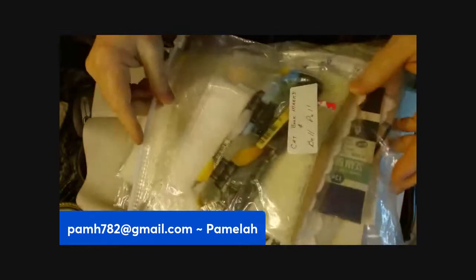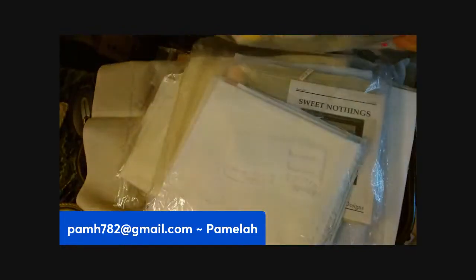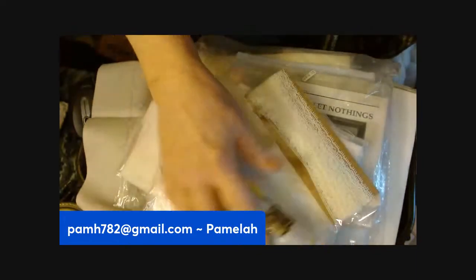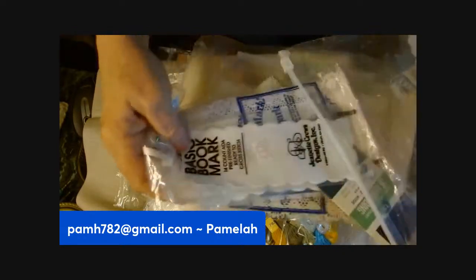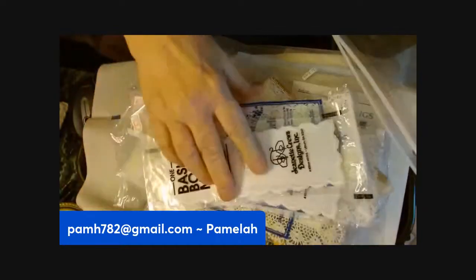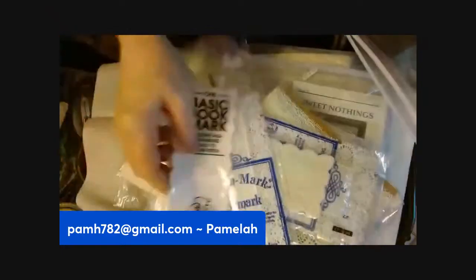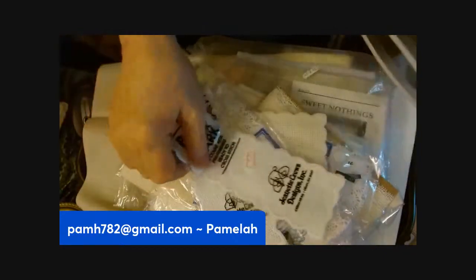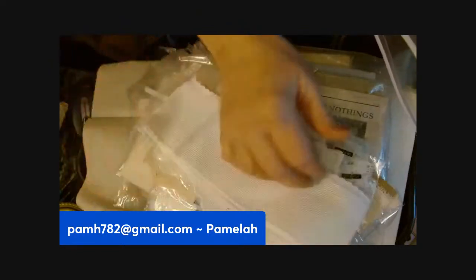There is this bag that has some floss, some binding. Let's see what's in here — there's some lace, some binding, and some cloth bookmarks if you want to do some bookmarks. Here's some seam binding, if you want to make bookmarks. There are one, two, three, four, five, six, seven of those.